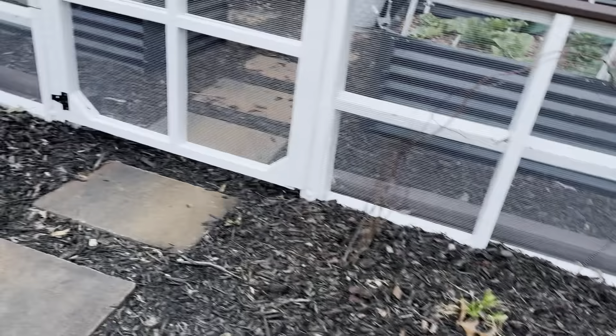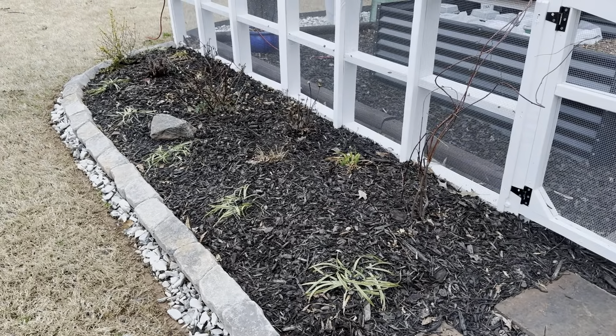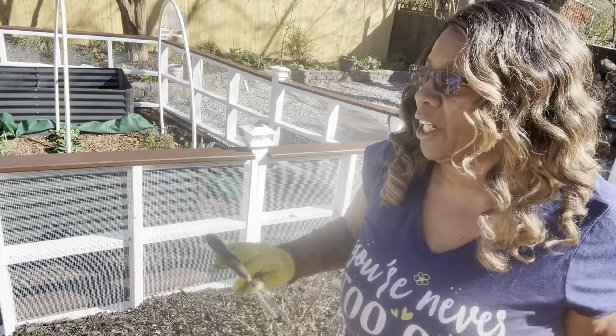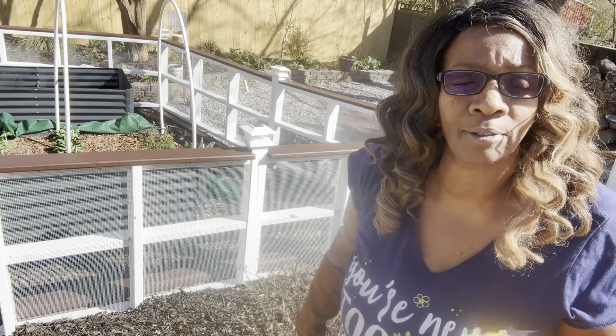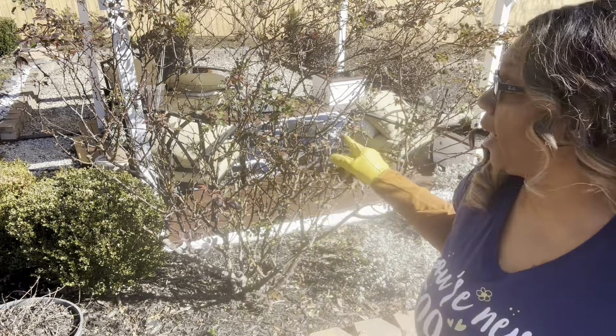How nice they end up looking! I'm going to go ahead and get the rest of these roses cut back, then get the beds blown out, and then I'll do a quick walkthrough of all the roses that I have gotten trimmed and ready for spring. This is my big rose that I'm going to cut back really hard — I do every year and it just comes back even stronger.